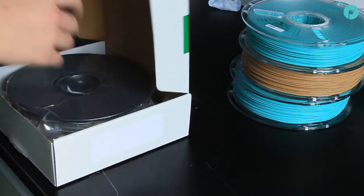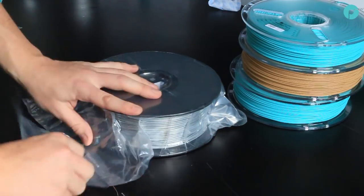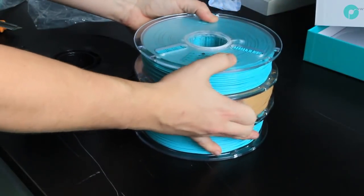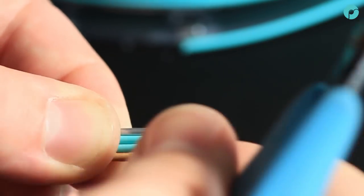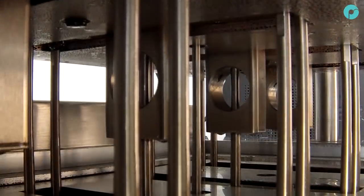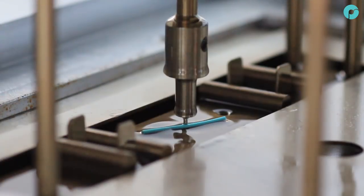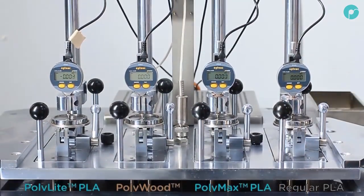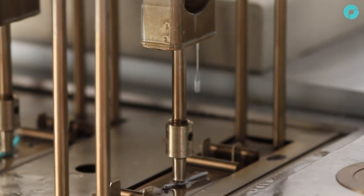To test jam-free technology, we line up regular PLA filaments against Polymaker PLA filaments with jam-free technology. To determine a filament's softening temperature, we use a VCAT softening test. This submerges filament samples in a temperature-controlled oil bath, with each filament sample positioned under a flat-ended needle with a one millimeter square cross-section.